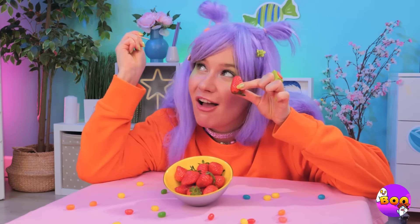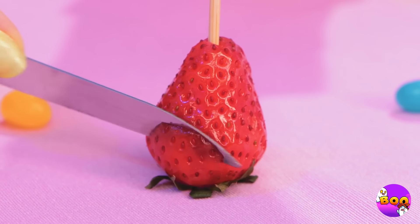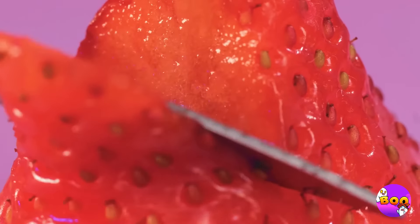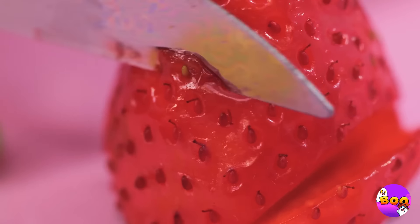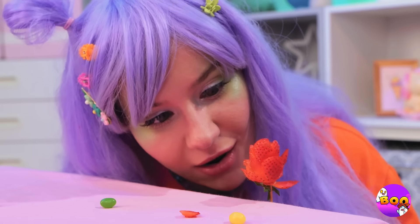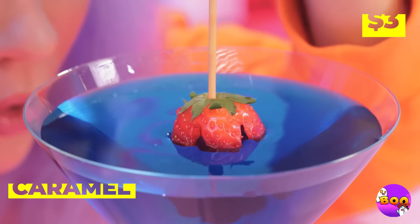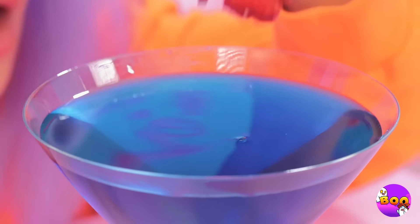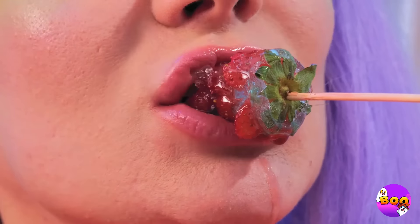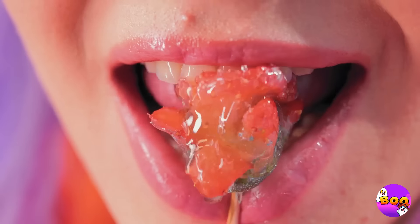Strawberries are nature's candy, but there's always room for improvement. Make a few cuts and it's a rose in bloom. But now for a big caramel candy dip — after all, why should apples have all the fun? A rose by any other name wouldn't taste as great.